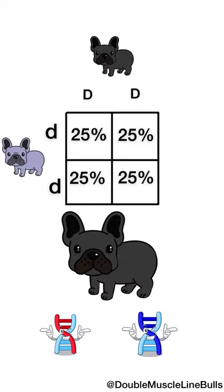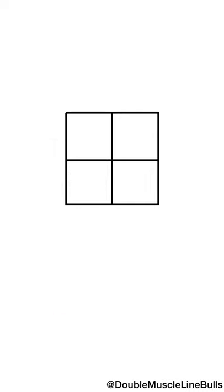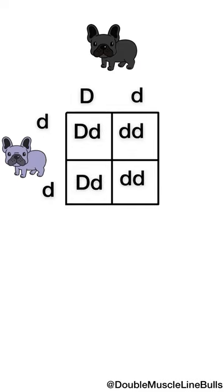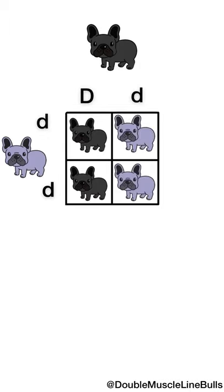Let's do one more example. If we have a dog that's not blue but carries the blue dilution gene and we breed it to a dog that is blue, what outcomes do we get? You can pause the video and draw this out for yourselves. The answer is: half the dogs would be not blue but carry the blue dilution gene, and the other half would actually be blue dogs.